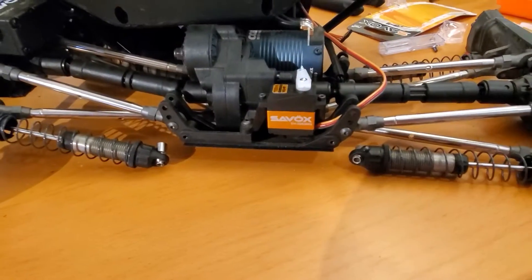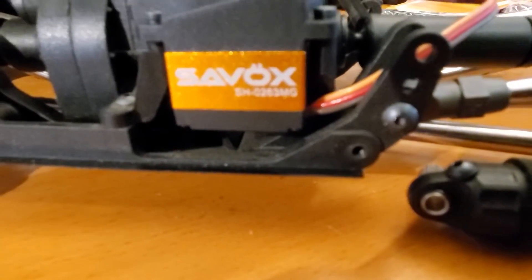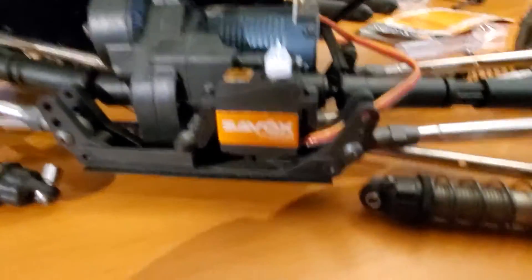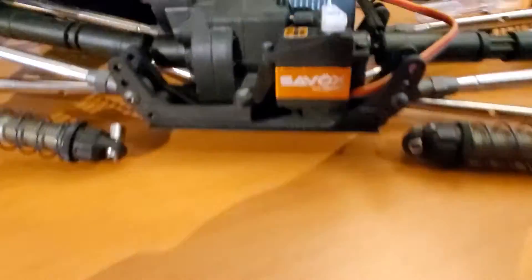So I am going to show you kind of what I did. So here it is — it's the Savox SH0263MG micro servo.